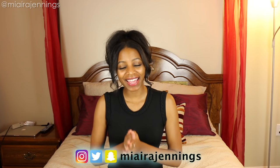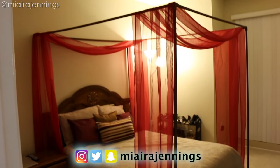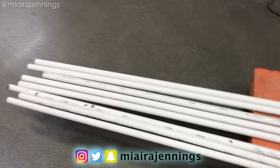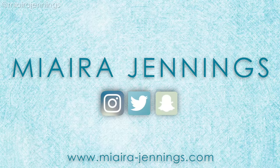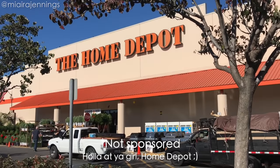What's up guys, welcome back to my channel! I'm Meera Jennings, and in this DIY video I'm going to show you how I made this amazing canopy completely out of PVC pipes. Stay tuned for this project.